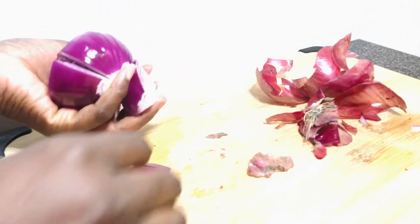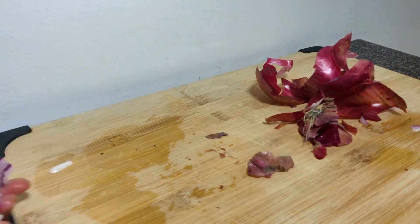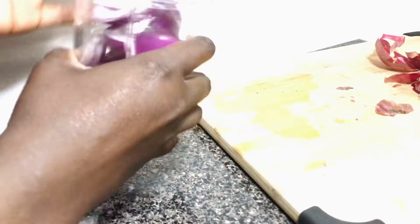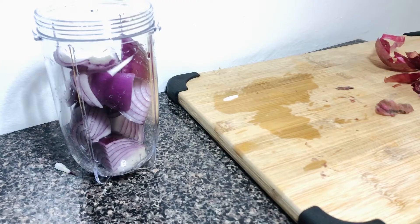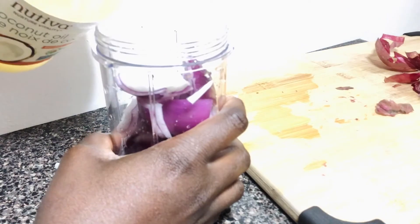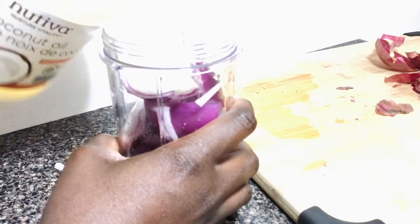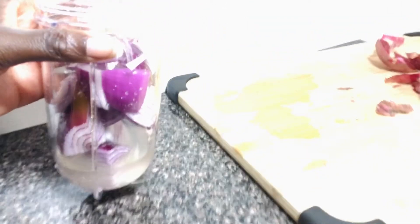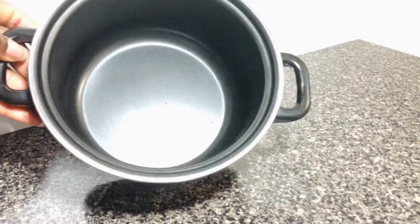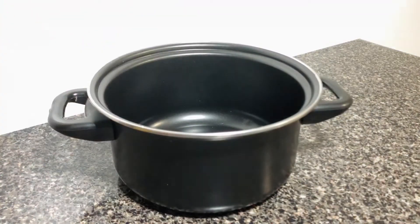I'm not going to wash these onions this time — I'm just going to blend them together with my coconut oil. I'm going to use at least about half a cup of coconut oil to blend with the onions. After blending, I'll cook them together on the stove. I just finished blending the onions and coconut oil together, so I'm going to go ahead and pour it into my little pot. I got this cute little pot from Dollarama for four dollars.